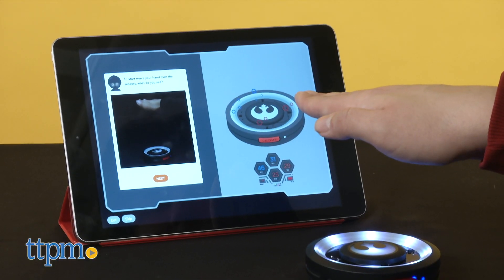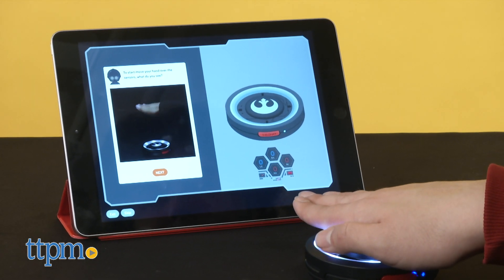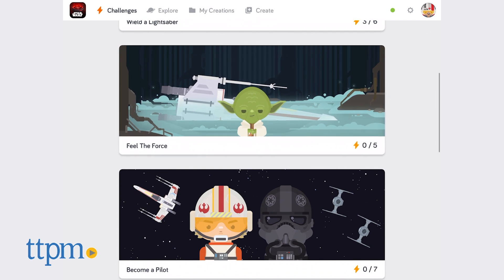The app itself can be used on Mac or Windows 10 PCs, or on tablets via iOS or Fire 10. No smartphone or Android versions are available as of this recording.